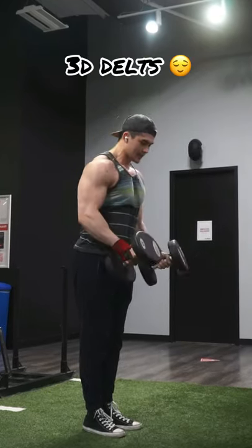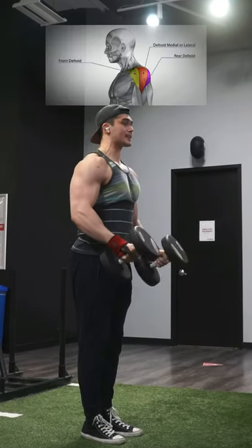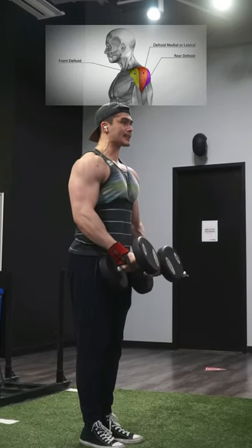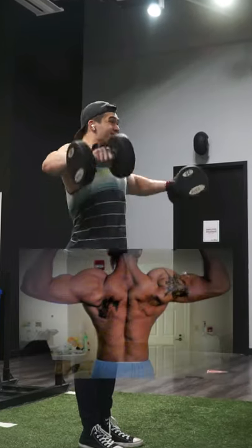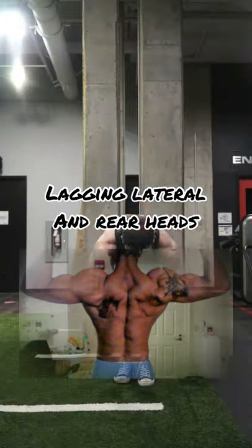So first of all, let's talk about what gives a 3D delt shape. It's pretty obvious that you have to train all three heads of the delt — that being the front delt, the medial or lateral head, and the rear delt. In most cases, people's delts look out of proportion because a lot of pressing movements such as the bench press puts a lot of stress on the front head.